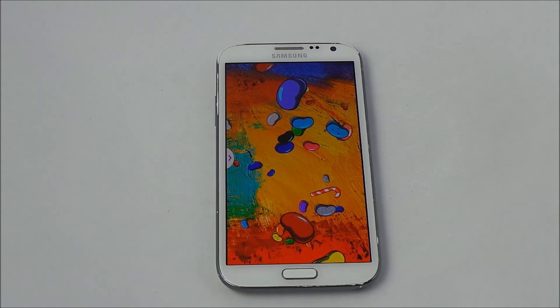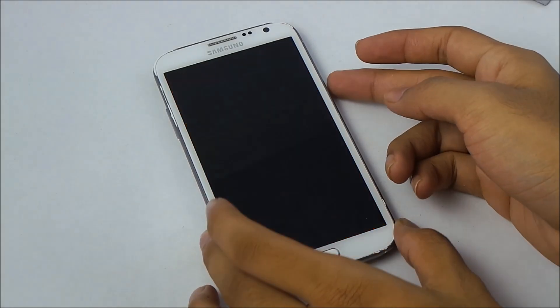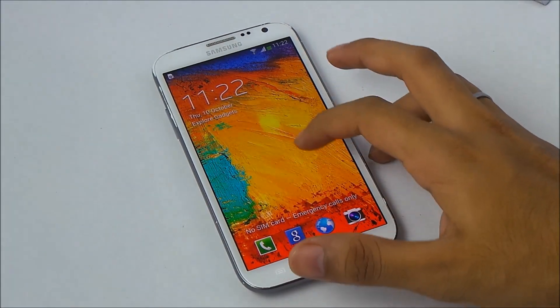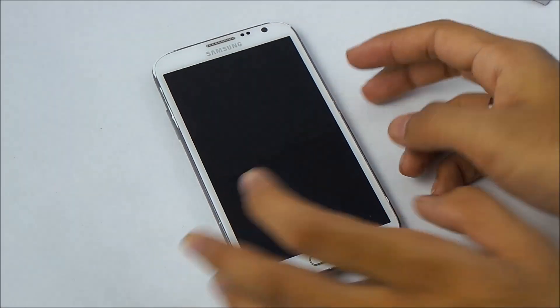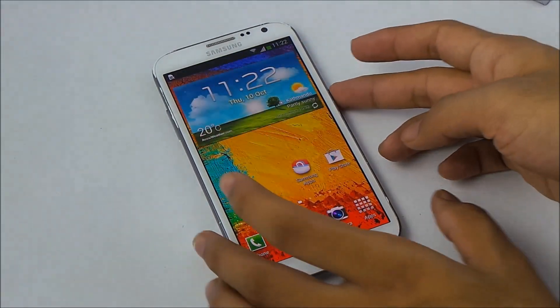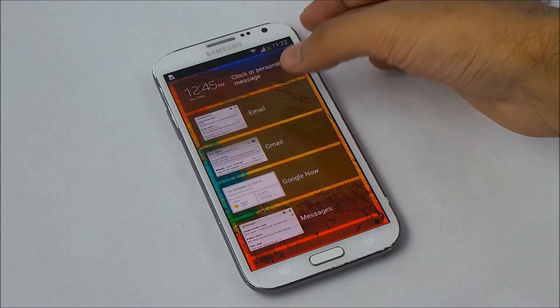For now I'll show you the features we have with this test firmware, starting from the lock screen. You have a new light effect lock screen, and you also have multiple widgets on the lock screen — you can add multiple widgets right here.